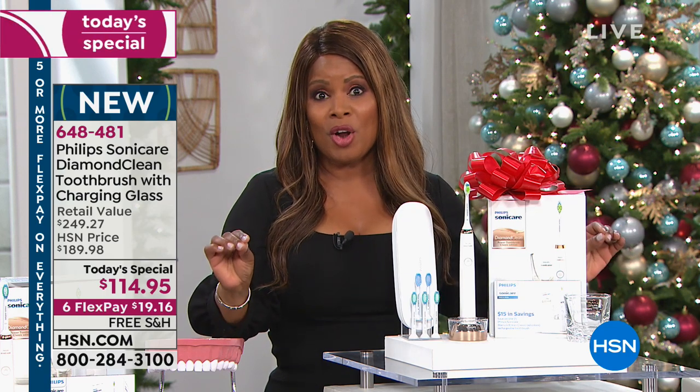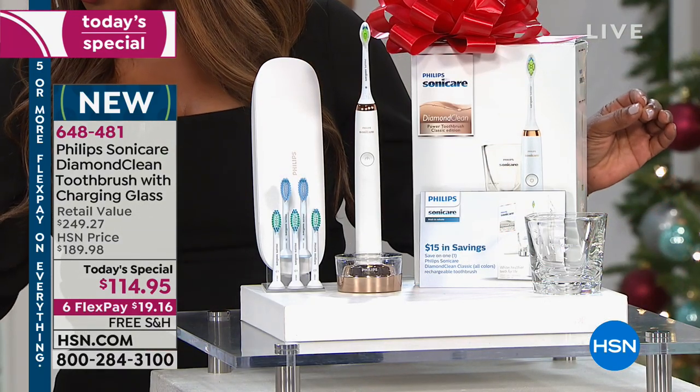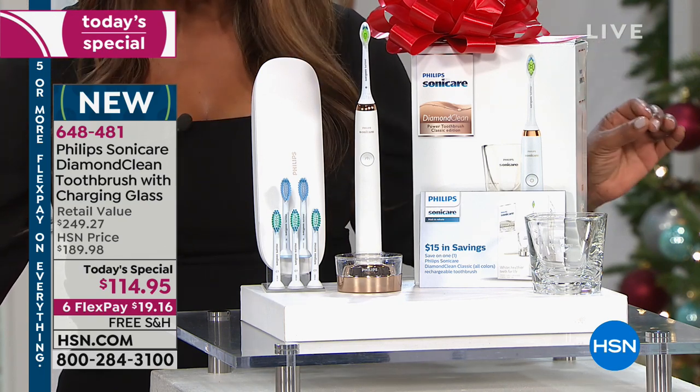$20 on a credit card on FlexPay. A year and a half worth of brushes with this. Within two weeks of using this toothbrush, your teeth will look visibly whiter — it will remove surface stains within two weeks.